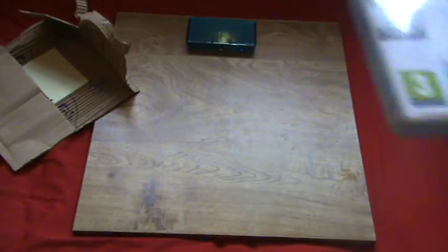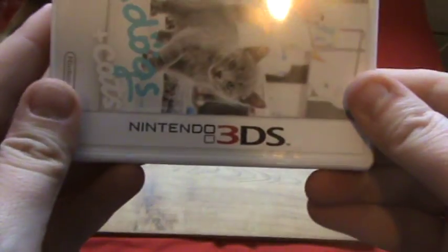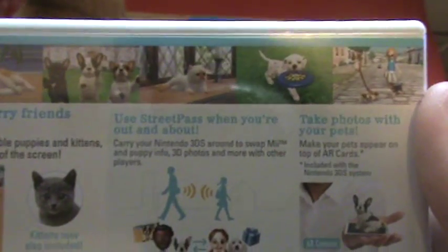Now this is only for the 3DS. I'm going to check the cartridges, as I've heard that the cartridges differ a little bit. So this is the box — French Bulldog and Friends and Cats. Picture of the French Bulldog and the kitty over there. Logo here, Nintendo 3DS on the side. It's basically showing your pictures. It's a little bit of a remake of the Nintendogs game for the normal DS, but this one has got cats and Wi-Fi and everything in it, so you can collect all the breeds.